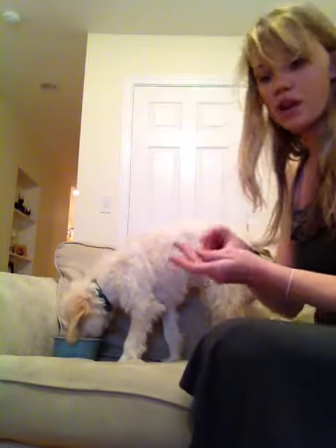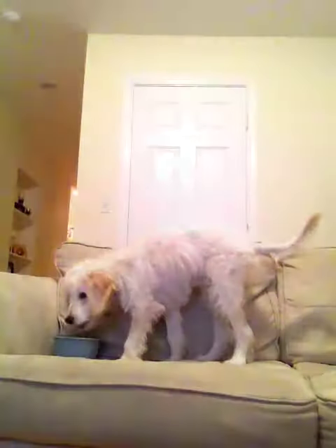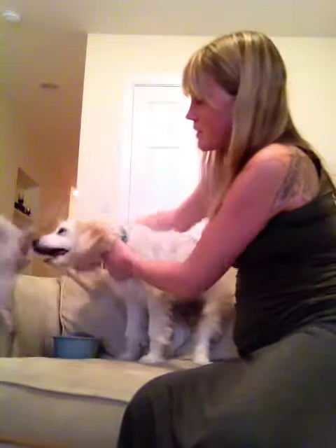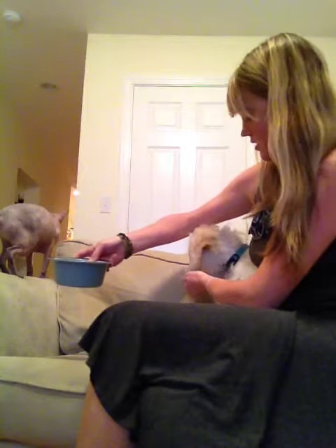I want to do the same thing with everybody in the family, so I'm going to go get the cat. I want him to learn that kitty can come up and take his food too. Kitty is going to come up and sniff his food — they're not best friends yet. Then we're going to give him some cheese for allowing kitty to take his food, and then put the food back.